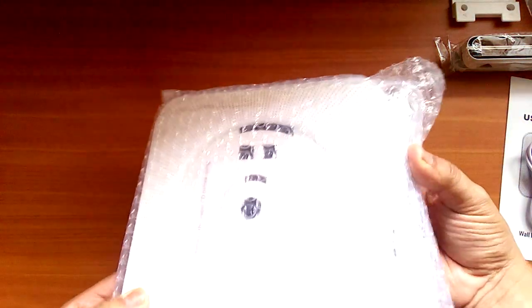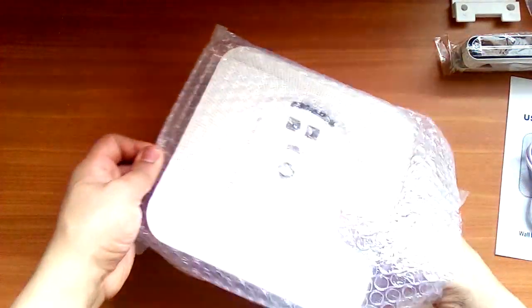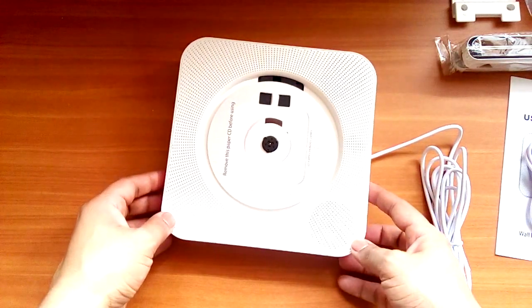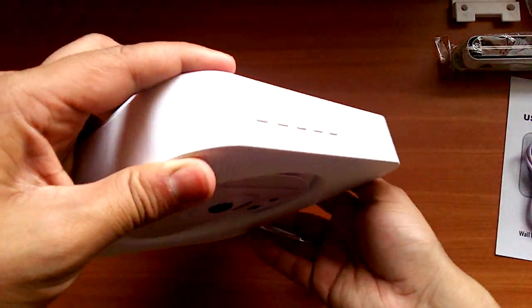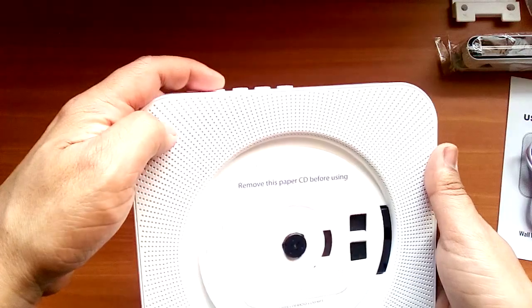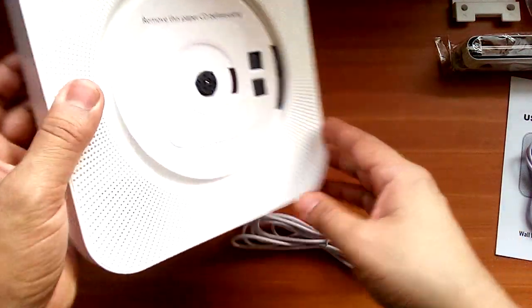Taking a closer look at the unit, I have to say that I like the design and I love that they fit it all in this small box. On top you have the control buttons, and in the back there's the wall mount bracket.